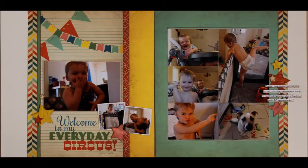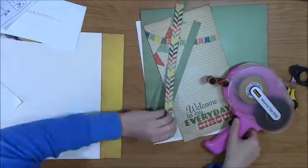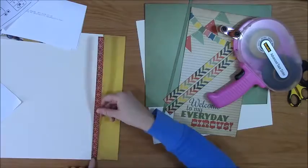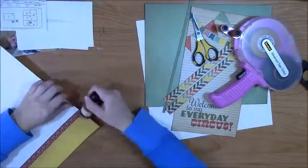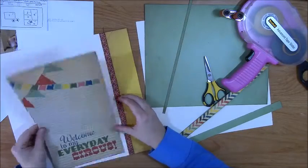Hey guys, it's Nicole and today I've got another layout from a kit that I subscribed to from Scrapbook Generation. This particular kit is from July 2014 and this layout is the one they were calling sketch day 2, and you have two different choices of sketches to pick from.